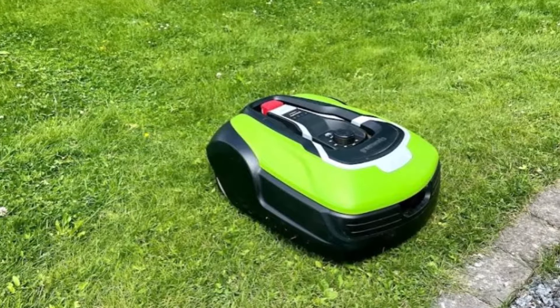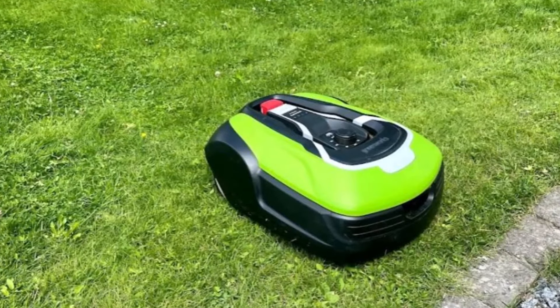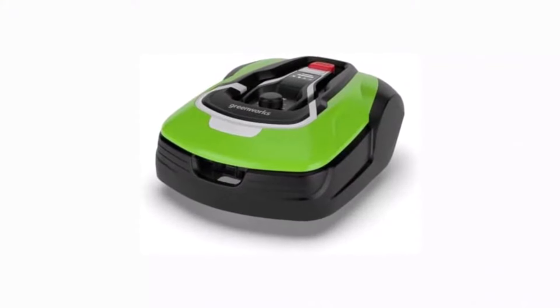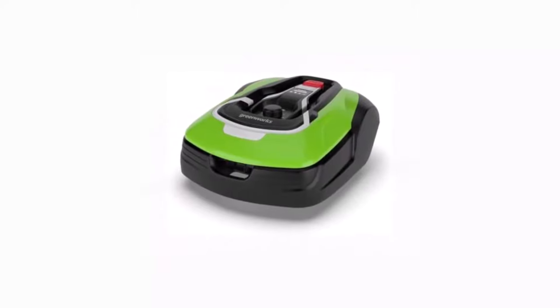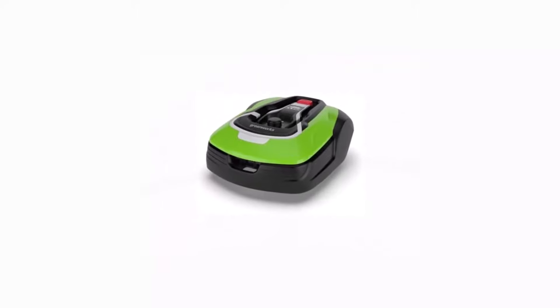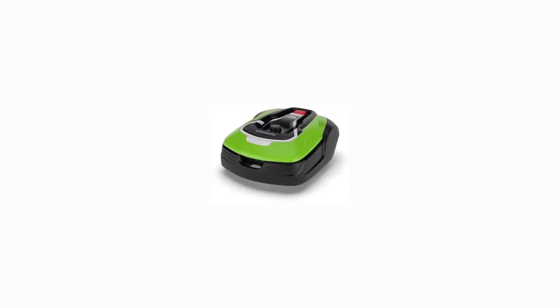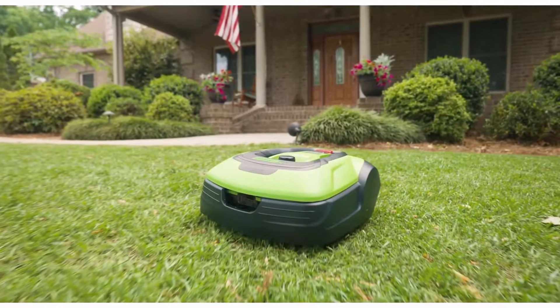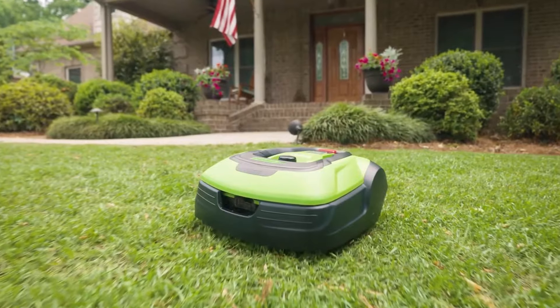Maintenance is a breeze with the Greenworks Pro Optimo 50H. It features easy-to-replace blades and a washable cutting deck, making it convenient to keep the mower in top condition. Additionally, the Greenworks Pro Optimo 50H is weather-resistant, so you can leave it outside without worrying about rain or other elements affecting its performance.